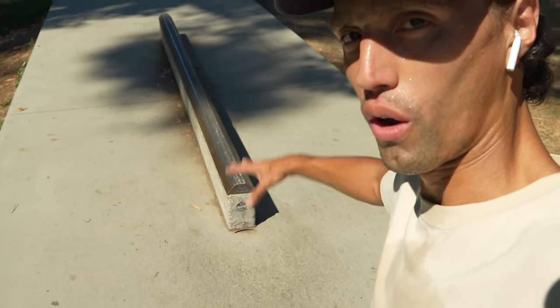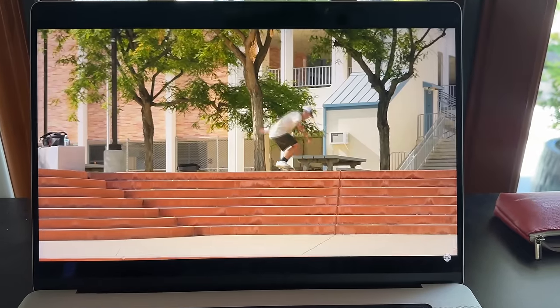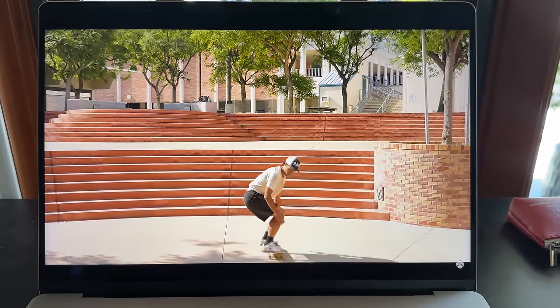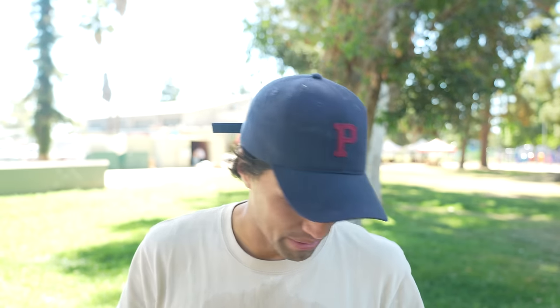You'd be surprised at how often this happens, but the lighting is basically destroying the spot. I am way too sore — my legs still hurt from a stair set session I had the other day. So we're going to have to get back a different session, different day. But so far the trucks feel totally broken in pretty much within the first 20 minutes. I didn't feel like I had to get used to them after I tightened them, which is crazy.